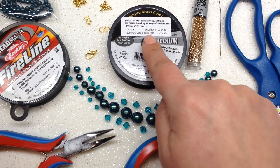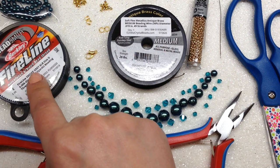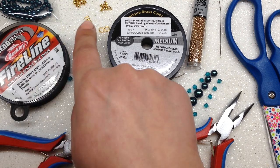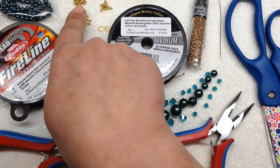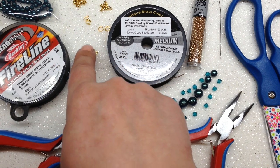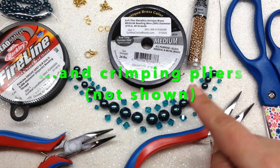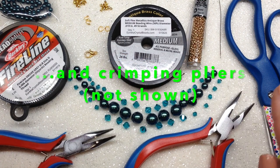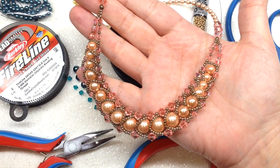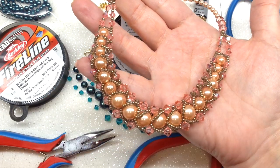You'll also need your bead weaving thread — I recommend FireLine 0.006 millimeter size, or the six-pound. You will also need some crimp tubes, crimp covers, two jump rings, a clasp of your choice, and I recommend using two wire guards. I'll also be using a size 10 beading needle, a pair of scissors, and jewelry pliers. Go ahead and thread your needle with about 10 feet of beading thread and we're going to start by making the front beaded portion.